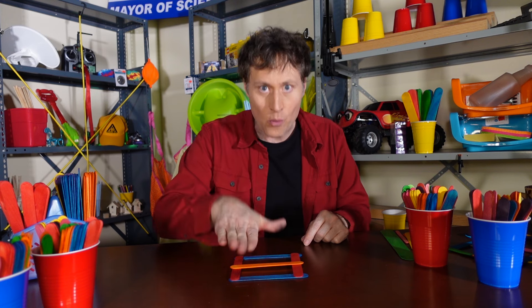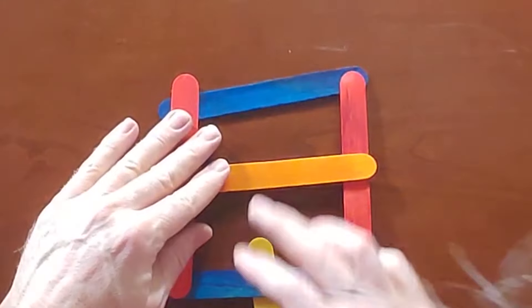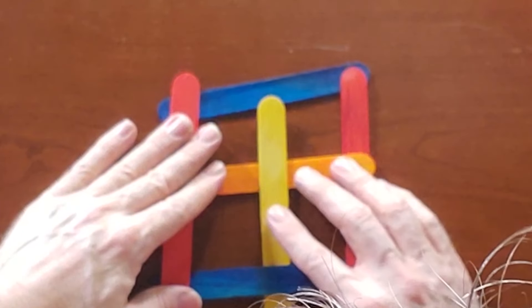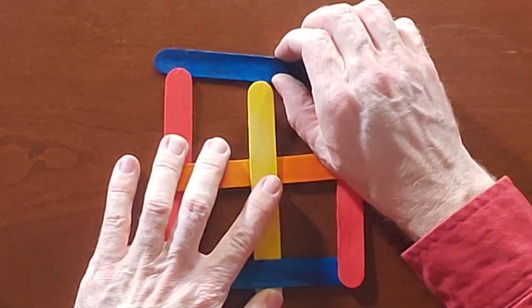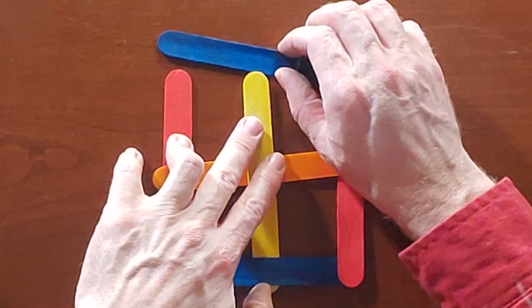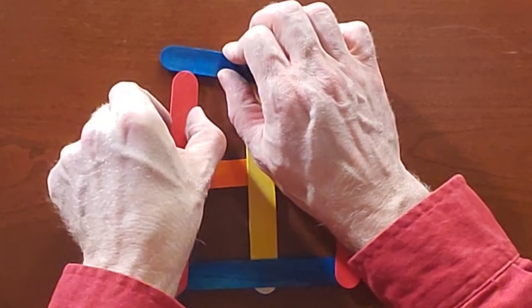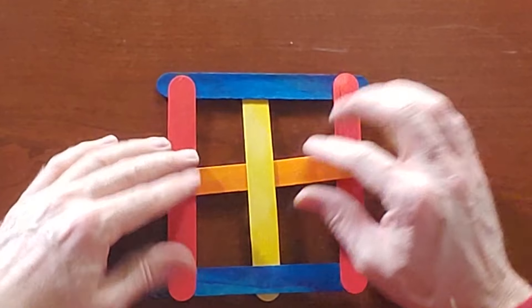What we want to do is we want to weave a final stick under the under one, and then over this one up here, like that. This part's pretty easy, and then it gets much more tricky when you get to the end here. What I like to do is slide this one off, so that you can stick this one up, and then you can stick this corner like that, and then you put it together like so.